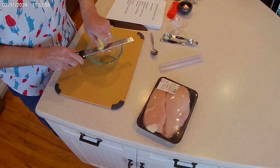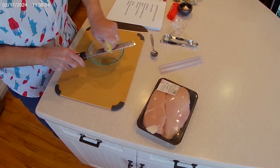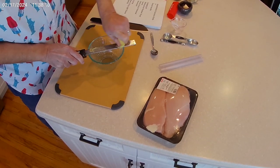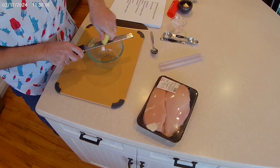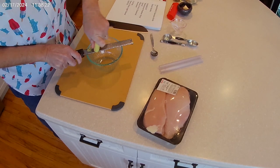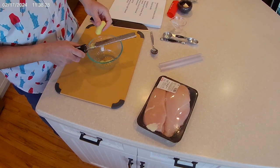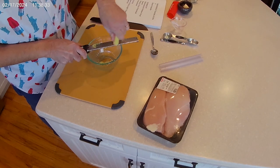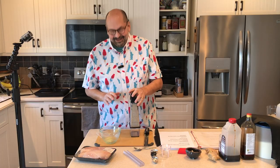I need a tablespoon of ginger — it seems like a lot if you're microplaning. Hopefully I don't microplane my thumb. Not much is coming off here — very little. Maybe I should use a regular grater. It's kind of coming off in a slush. Now we're ready.